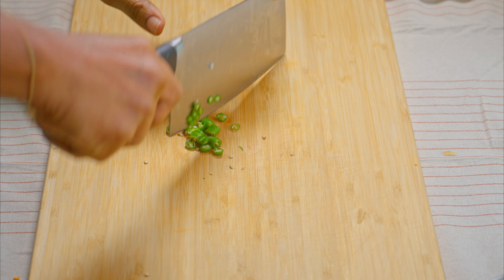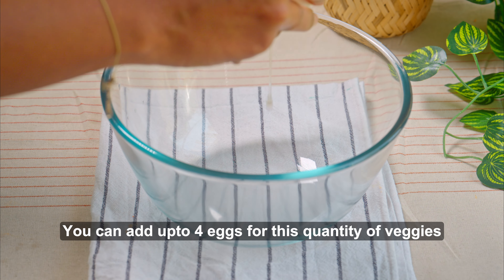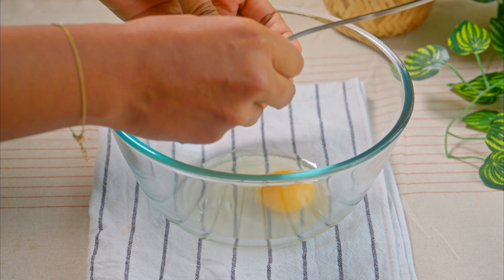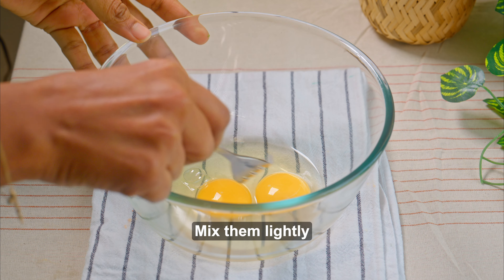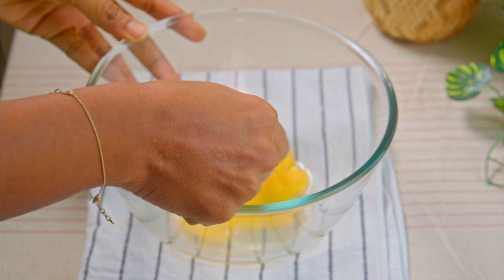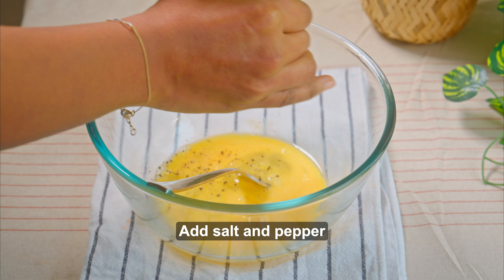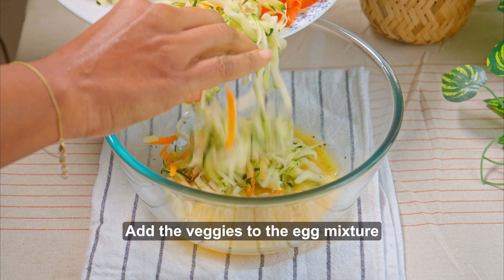Okay, let's go. We're going to add the rice.